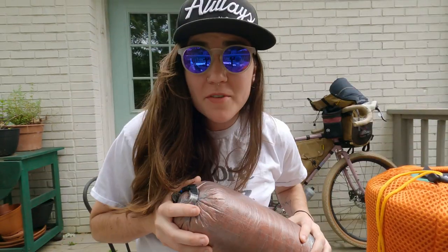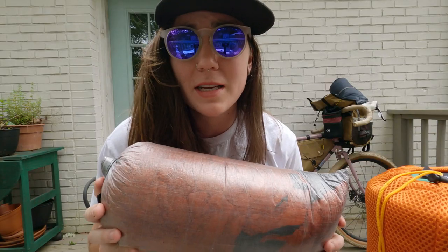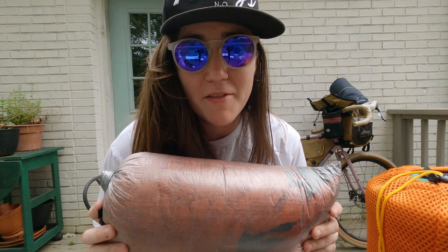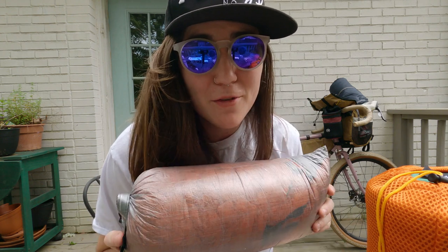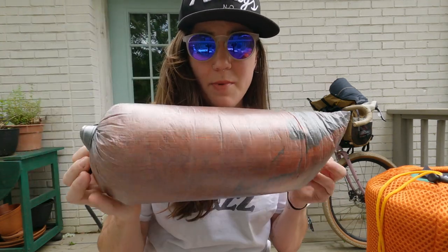At the bottom of the bag I have my Enlightened Equipment 30-degree quilt — the long and wide version. I opted for that because I'm 5'11" and regular-sized things don't quite fit me. I stuff it in a Z-Packs slim dry bag, which is about two and a half liters.